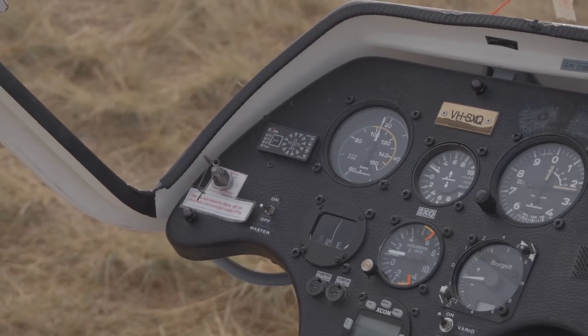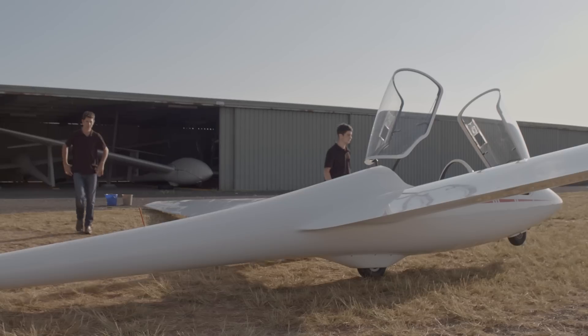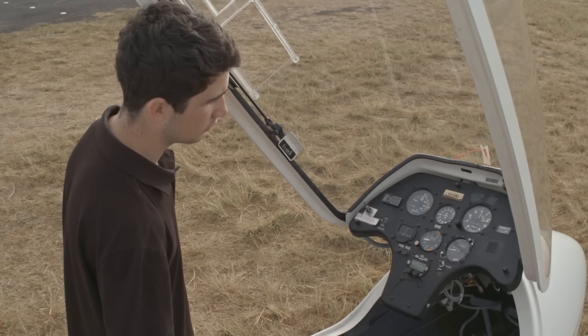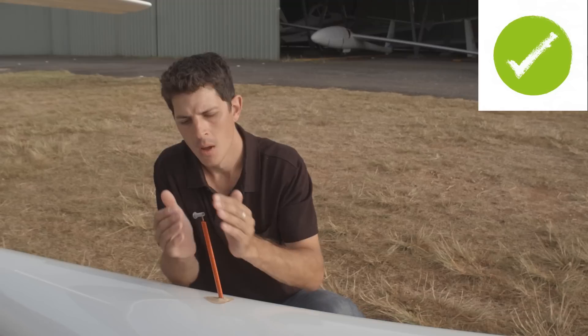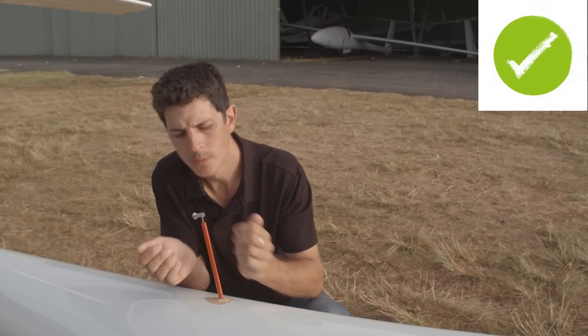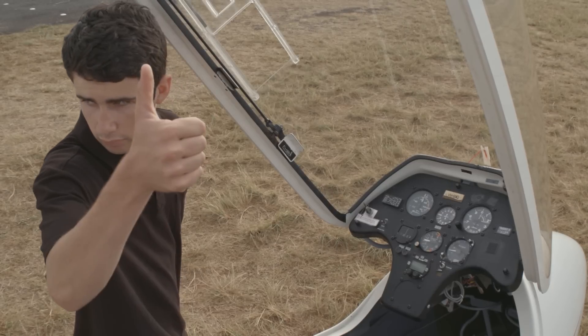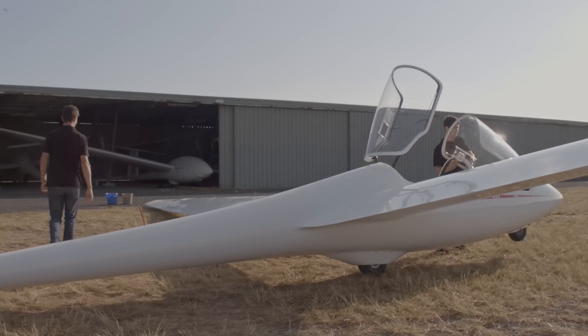While not essential to flight safety, ensuring that the varios work is important to our goal of soaring. Like the ASI, this is a two-person check. While one watches the instrument, the other blows across the total energy probe's opening. It is important that you blow across the opening and not directly into it. The vario is a very sensitive instrument and strong gusts from a direct puff will be enough to permanently damage it.